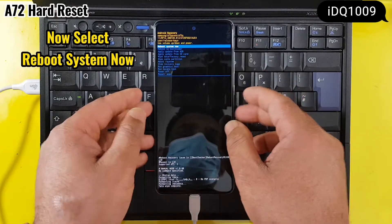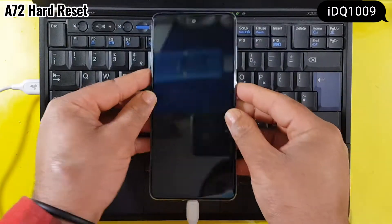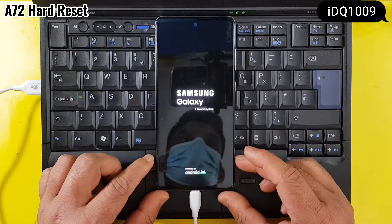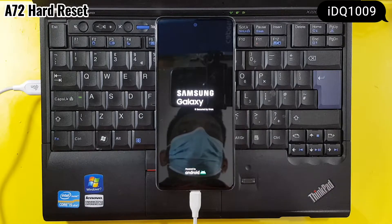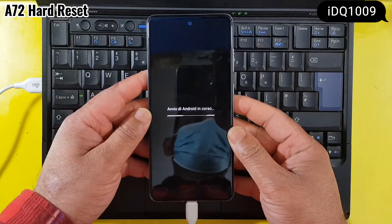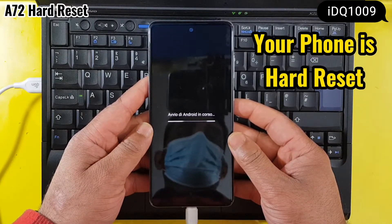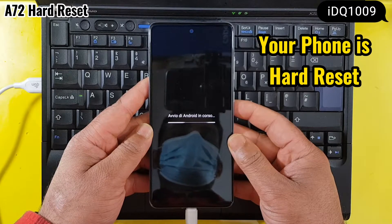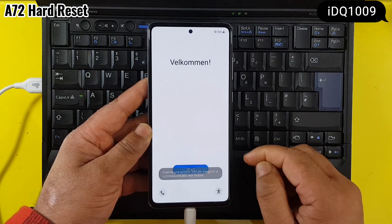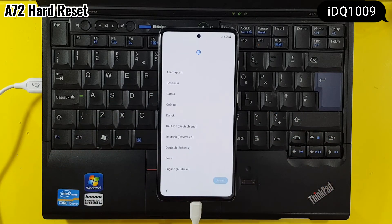Now select reboot system now. Your phone has been hard reset. Configure it and you can use it when you are ready.